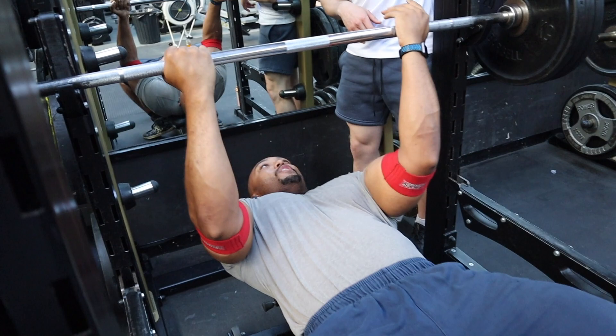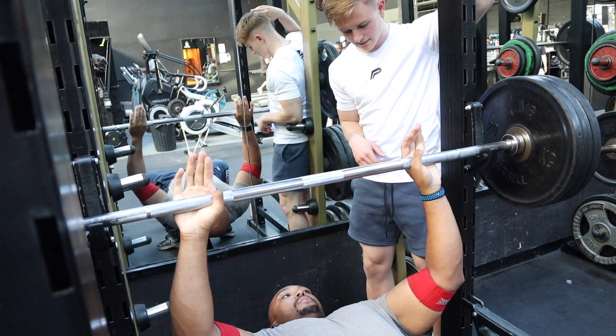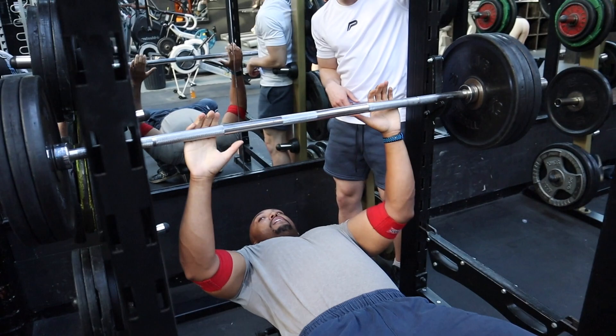Do you always have your hands on this part of the bar? When I set up and when I bench — about 4 fingers in on the mark, I guess. I bench quite narrow.